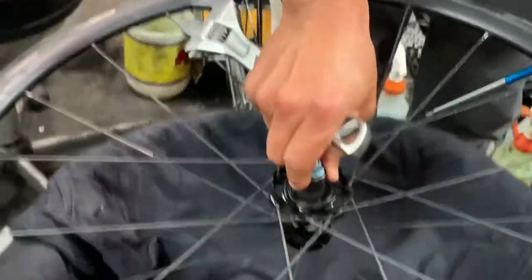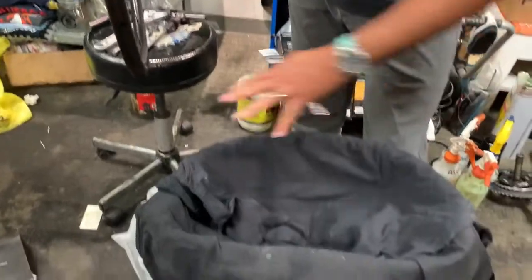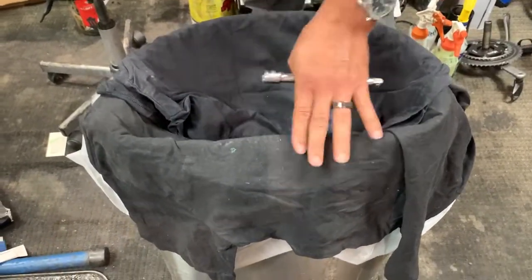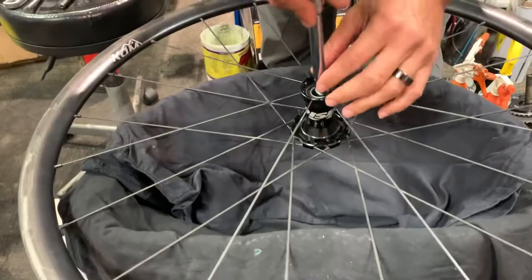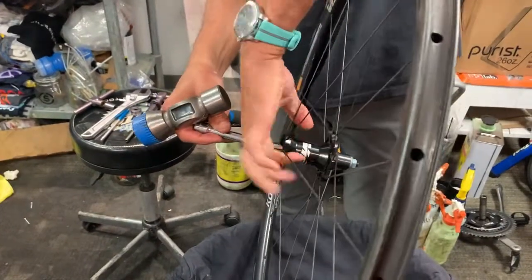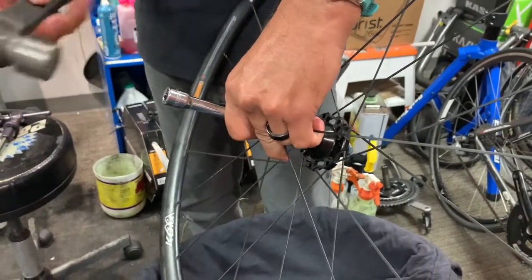Now we can obviously see that that extraction tool is now holding on to that bearing. I've got basically just a trash can lined with some black t-shirts, and that just creates a nice cushion area. So I'm going to drive this out — so that you don't damage the spokes or get the wheel out of true, I'm actually going to hold it in the air and pound it out. This is just an extension, and I'm actually only going to be hitting my extraction tool to get this out. So we're going to start with just light taps.